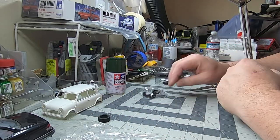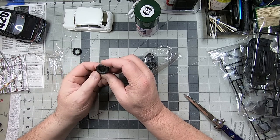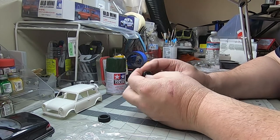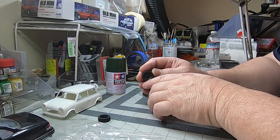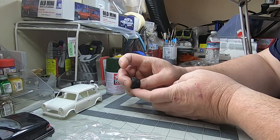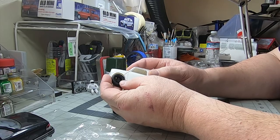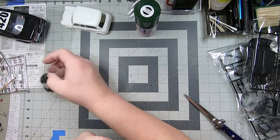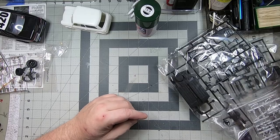However, I also have these tires that were leftover from a Subaru Brat kit, where I swapped on bigger tires. I've got four of these with the spoke style — white spokes. It's not that much bigger a tire, but it's big enough that it might give the Mini a little more attitude. We'll see if it builds up that way; if not, we go with the stockers that came with the kit, which are also a good-looking set of rubber.